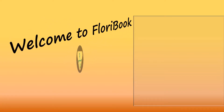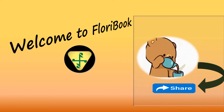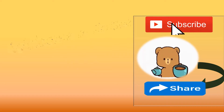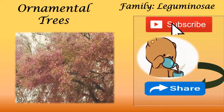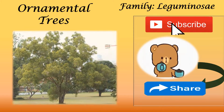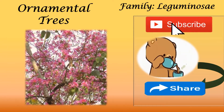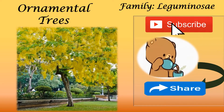Hey, welcome to Floribook channel. Before starting, please share and subscribe to my channel so that it reaches maximum audience, and it also motivates me to make more such videos for you guys. This video is about ornamental trees of family Leguminaceae, and I have used pictures for easy learning. If you like any of these plants, beautify your surrounding by planting it — the power of your small contribution will surely help mother earth in healing herself. So let's get started.